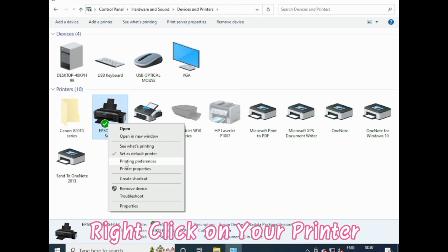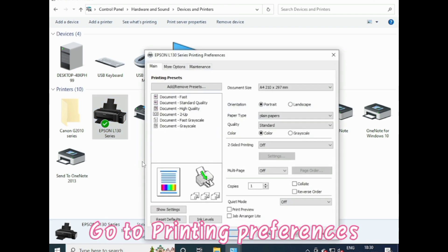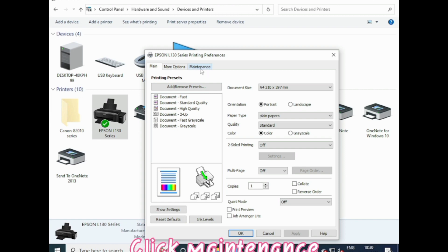Right click on your printer. Go to Printing Preferences. Click Maintenance.